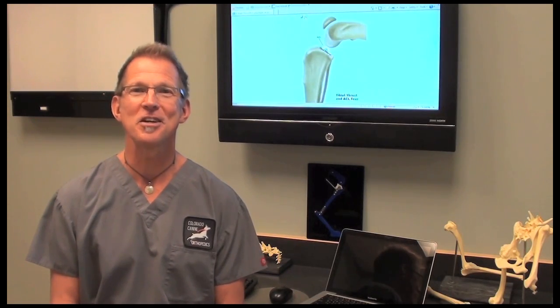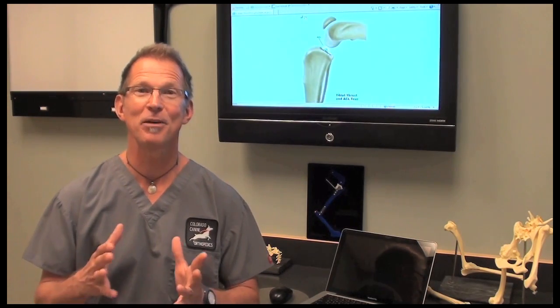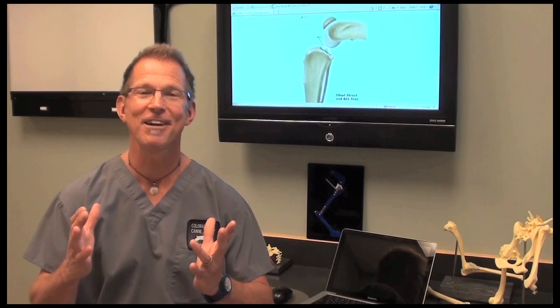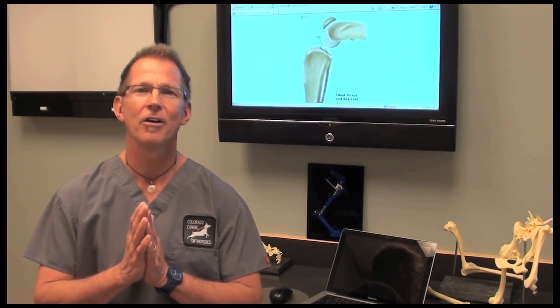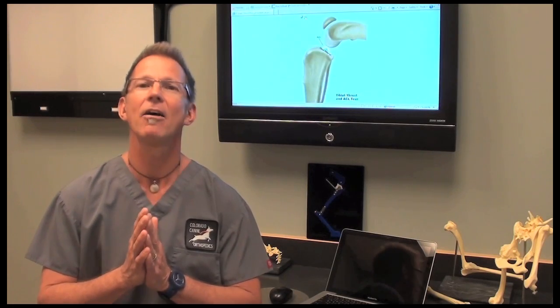Now that we've made the diagnosis of the ACL tear arthroscopically, we move into the repair phase. The repair is somewhat controversial — there are three competing techniques out there.